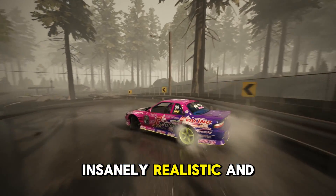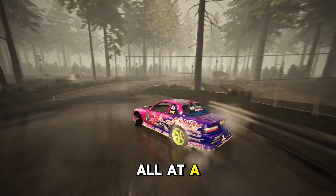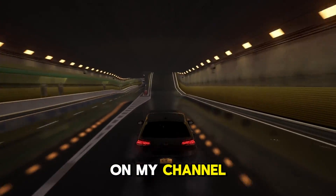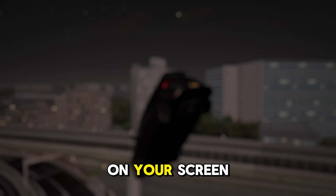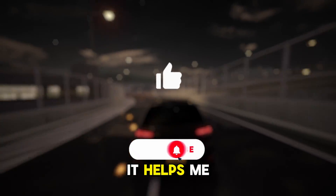And that is it — you can enjoy insanely realistic and enjoyable drifting physics all at a low budget. I have more videos on my channel showing you how to get realistic graphics mods and more, so make sure to check them out. Make sure to subscribe and like, as it helps me out a bunch. Thank you guys so much for 1,000 subscribers!